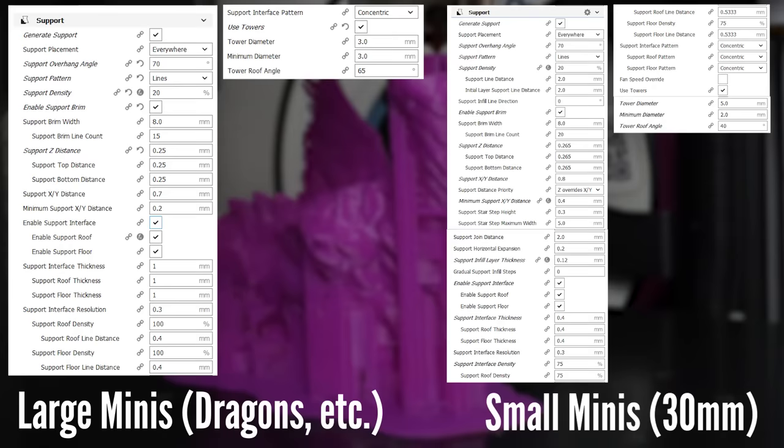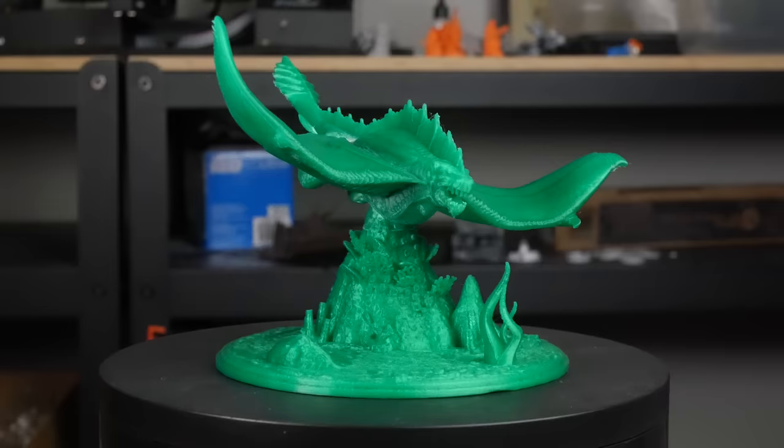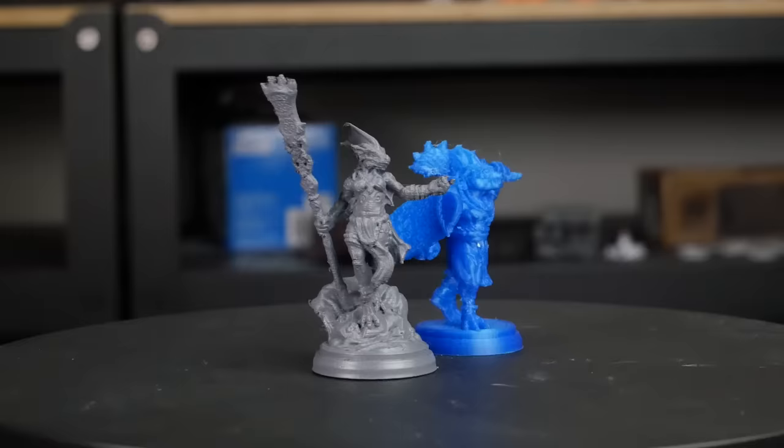I use the following two groups of support settings in my profiles. I want to make sure with this video that you understand the settings as much as possible in regards to minis and models, because I want you to feel empowered and unafraid of printing with supports. If you're afraid of printing things with supports, you're going to limit yourself to a very small fraction of the models that exist in the 3D mini and terrain community by only printing supportless things. I've been using these settings for the past few weeks to test print lots of dragons and minis, and support removal has gotten a lot easier and assembly has been a lot more enjoyable.